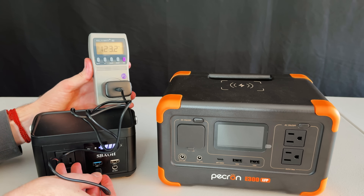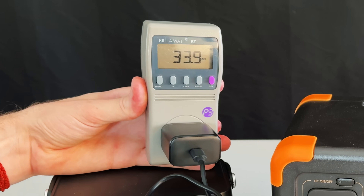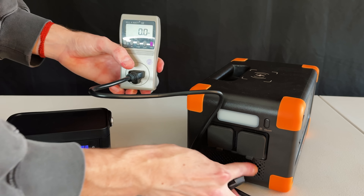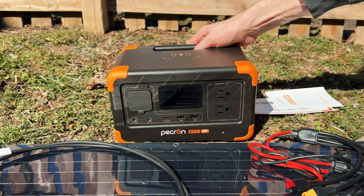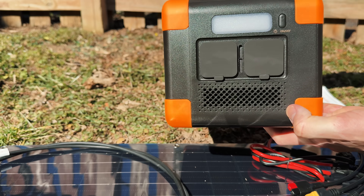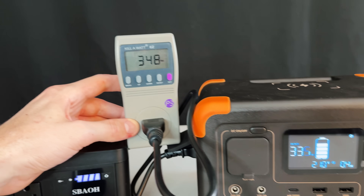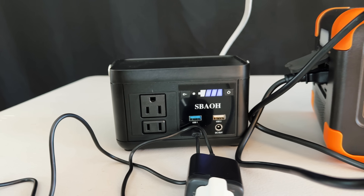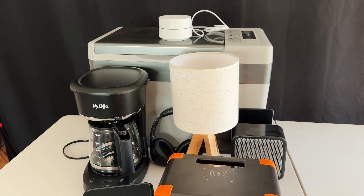For wall charging speeds, I plugged in the Sabau's included USB-C charger and got 34 watts, which at that rate would charge the roughly 89 watt hour battery in about two and a half hours. Then I plugged in the Pekron, which claims AC fast charging of 300 watts — a great speed for this size power station. Pekron claims it will wall charge in as little as 80 minutes. Sure enough, it hit 330 to 350 watts — about 10 times the speed of the little Sabau.